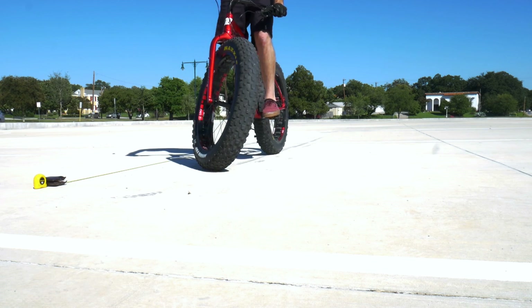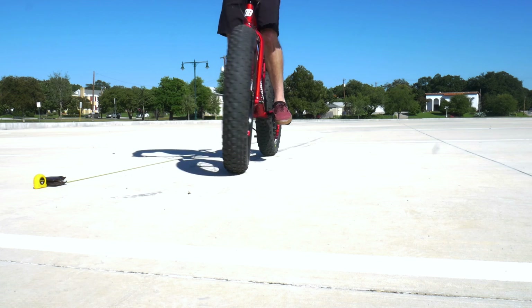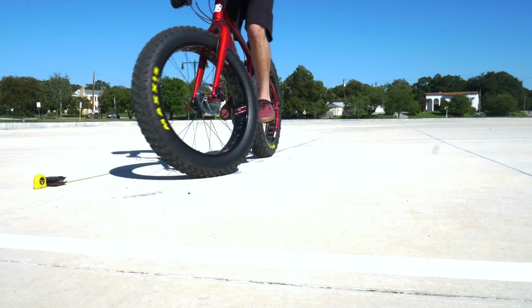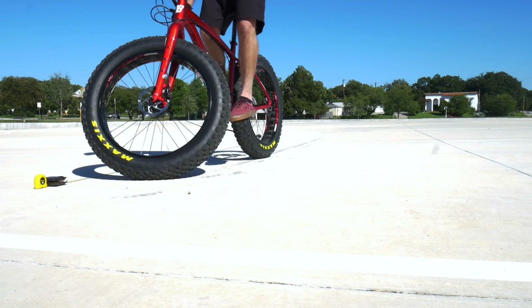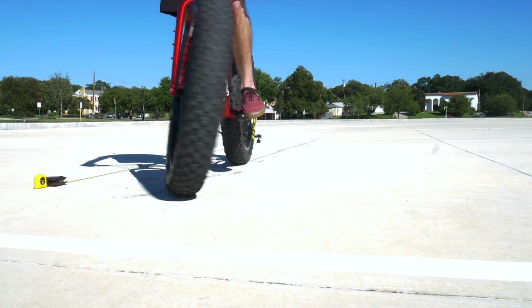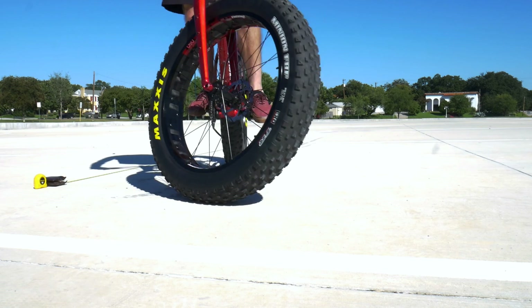I really like the hydraulics — they're far superior. I guess we kind of expected those results if you know anything about brakes, but I had to see for myself.